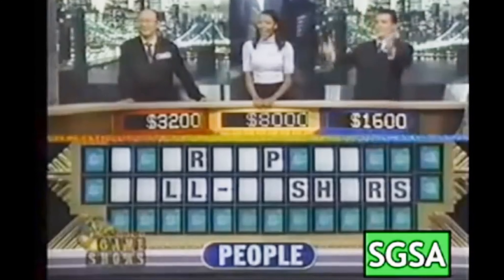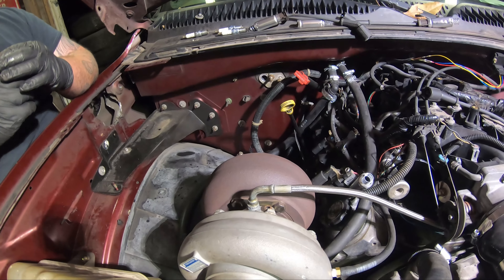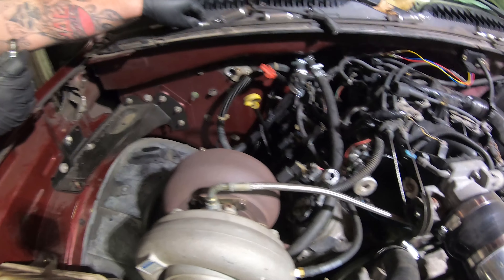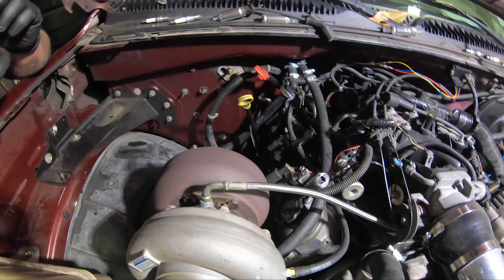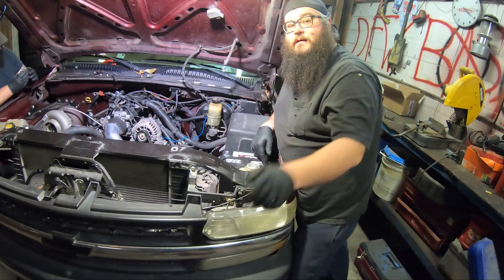I don't see oil on any of these yet. There's no oil on the other side either. So it's the turbo that's bad. I mean, it's still smoking. Surely all this smoke is normal.